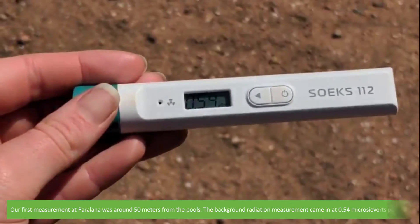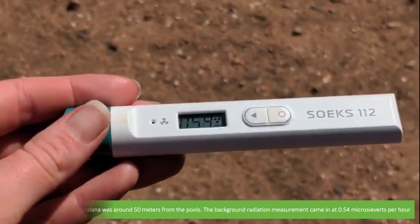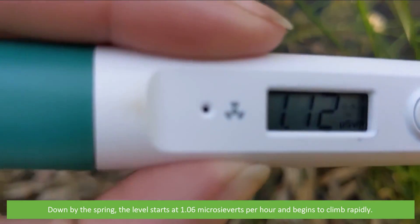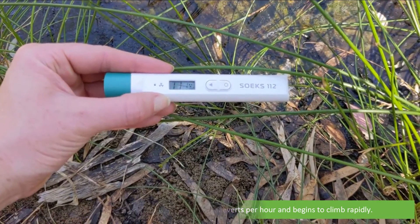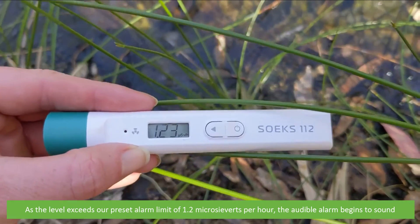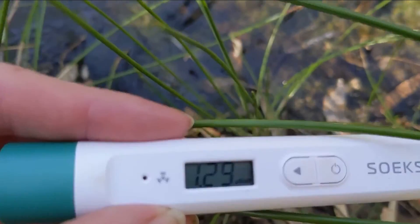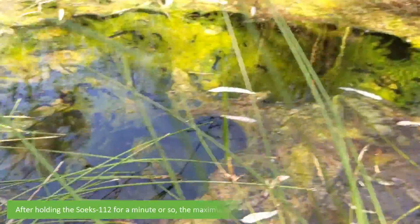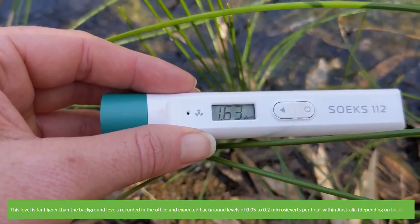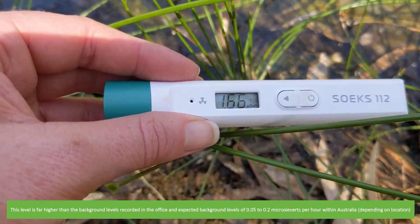Our first measurement at Paralina was around 50 metres from the pools. The background radiation measurement came in at 0.54 microsieverts per hour. Down by the spring, the level starts at 1.06 microsieverts per hour and begins to climb rapidly. As the level exceeds our preset alarm limit of 1.2 microsieverts per hour, the audible alarm begins to sound. After holding the Soaks 112 for a minute or so, the maximum level we achieved was 1.66 microsieverts per hour. This level was far higher than the background levels recorded at the office and the expected levels of around 0.05 to 0.2 microsieverts per hour within Australia.